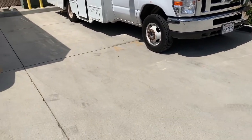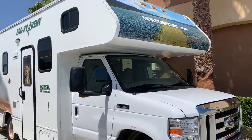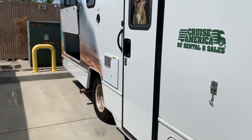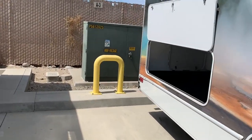All right, first time we're in the RV — Cruise America 25-footer. I'm going to give you guys a full review right now. I'm just picking it up but we're about to check it out and see everything we need.